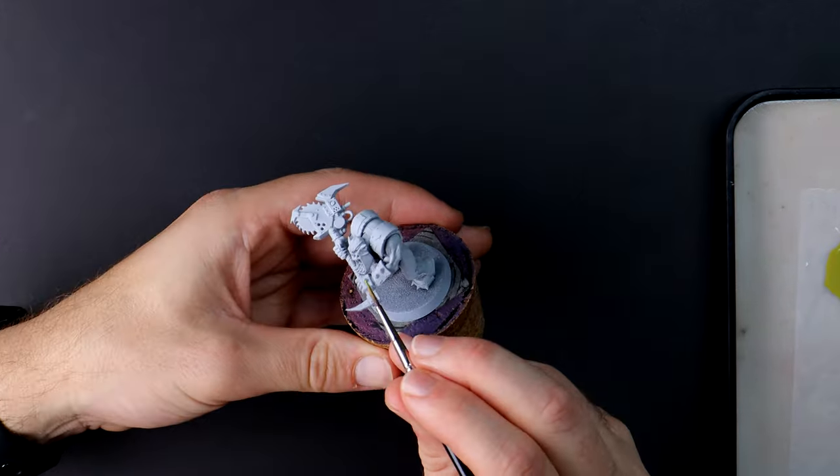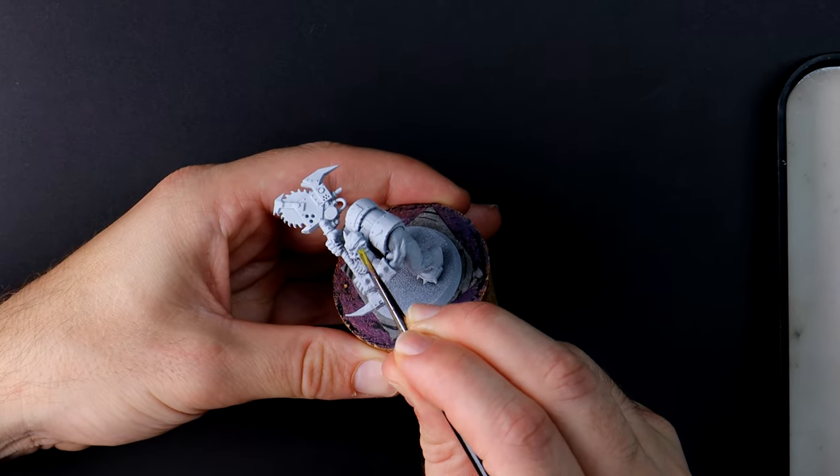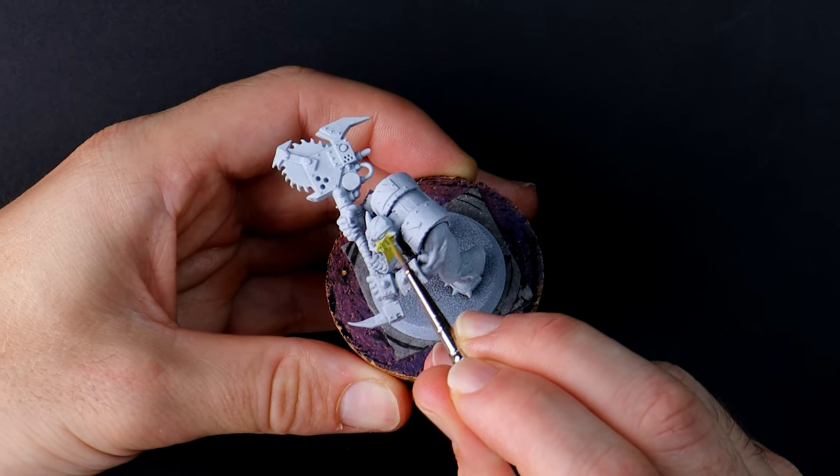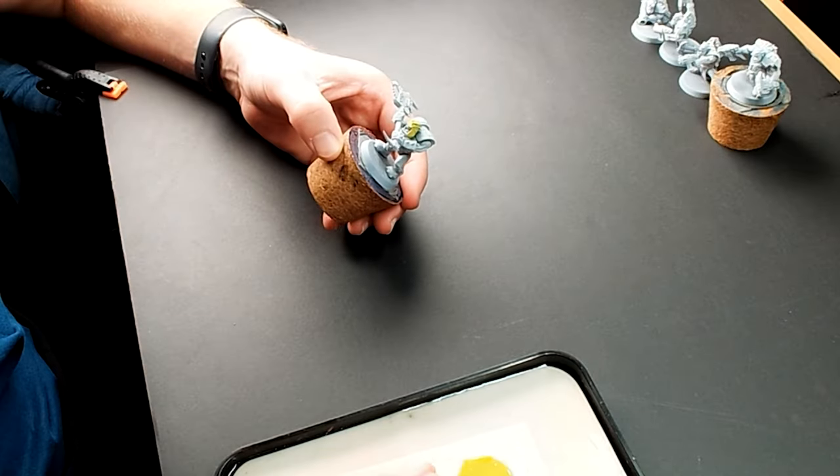A grimdark style model from me would normally begin with a black prime, however I plan on the skin and some armour panels being quite light and I don't want to have that battle with the paints later, so white it is.